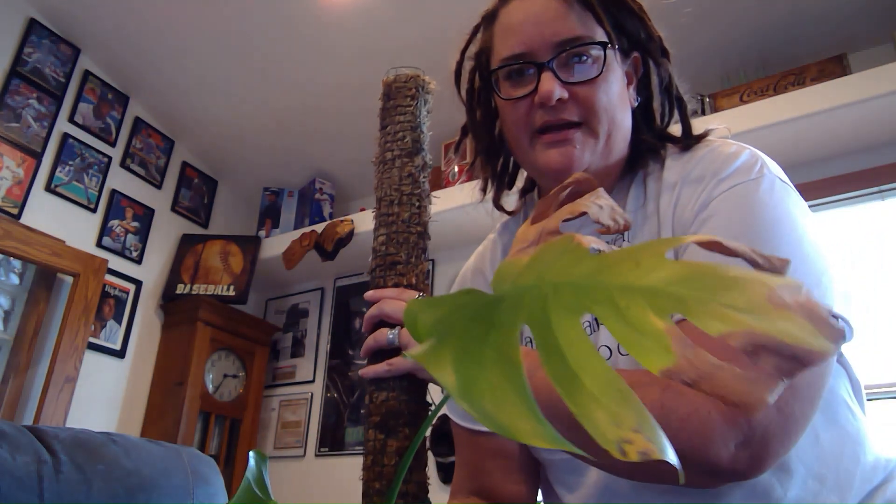This is the one I propagated in dirt. The leaf died off, but look at that beautiful new leaf it's grown - no fenestrations, no holes, nothing exciting yet, but that is the new leaf it has grown. It is on this lovely moss pole.